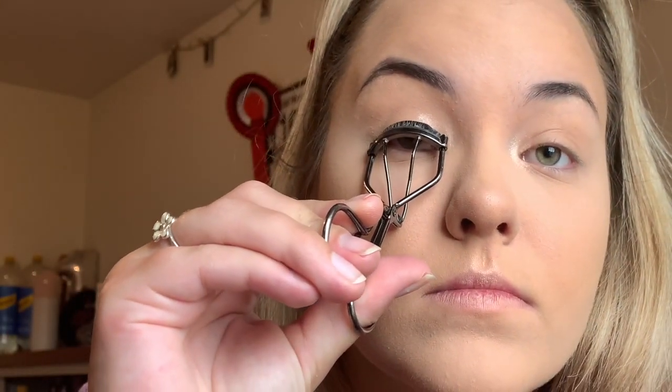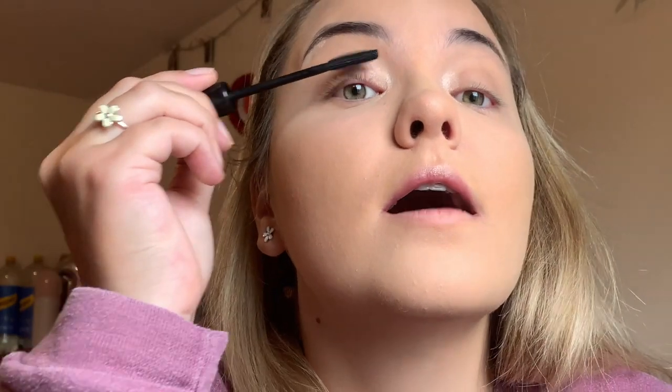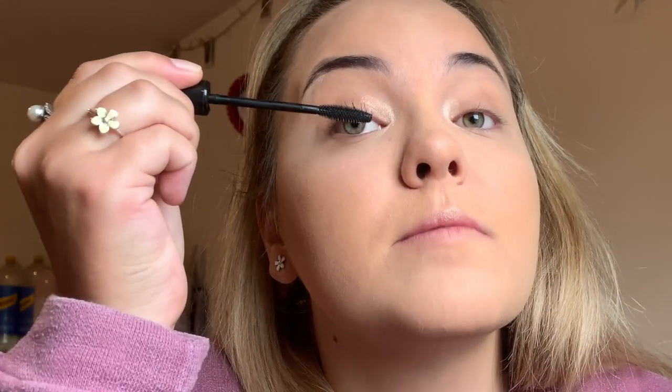Then I go in with my eyelash curler, one eye at a time. Then I get my 3D lash by Rimmel London — I've used so many mascaras and I think this is the best one for making your lashes longer. It's a fiber mascara so it's not going to go wrong. I also use another product I got in my Birchbox to make lashes thicker, and you can tell they look a bit thicker after.